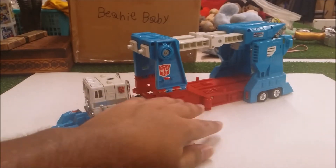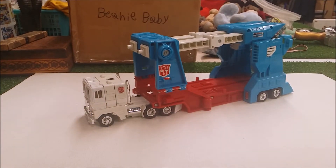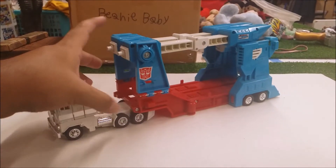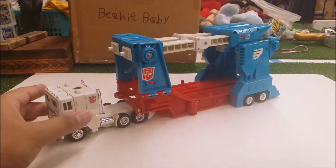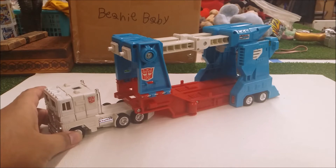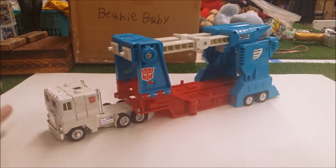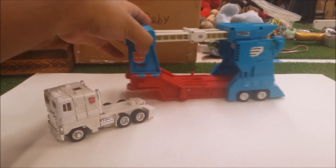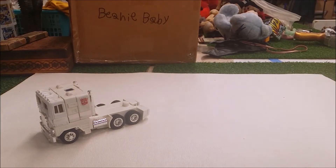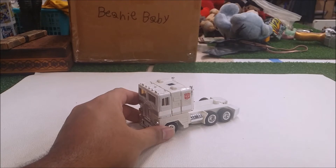Let's move this out of the way and show you guys Ultra Magnus in his vehicle mode. His vehicle mode represents a cab truck with a car trailer on it. I want to start off by showing you guys the cab first, so I'll move the hauler to the side for now.